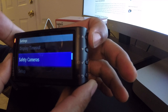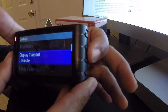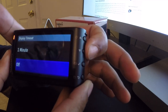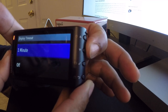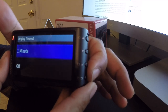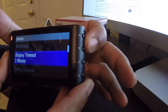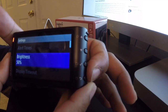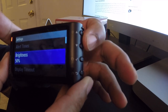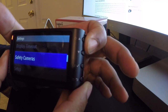Going back one more, you can adjust the display timeout - you can have the display stay on for a minute or turn it off entirely. With display timeout turned off, it just stays on permanently. You can also adjust the brightness level and your different alert tones. That's pretty much all the options available in the settings menu.